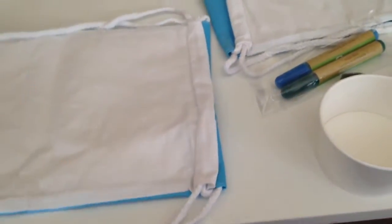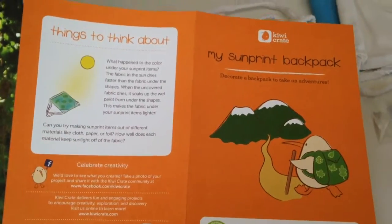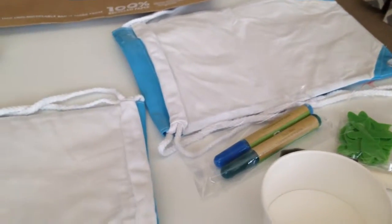I always let my kids pick which activity they would like to do first. So today we've decided to do the sun print backpack. I wanted to take a quick video of everything that we get out and get from KiwiCrate.